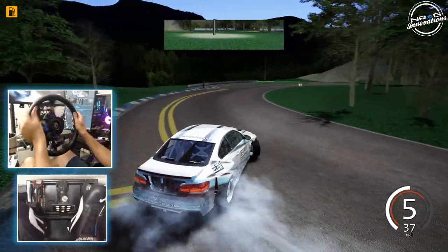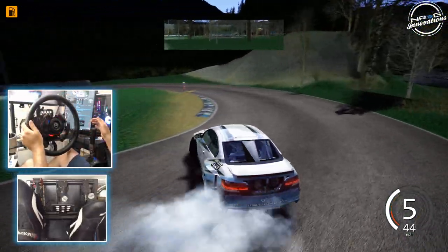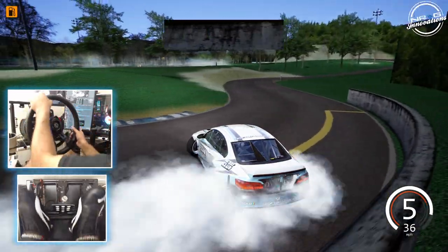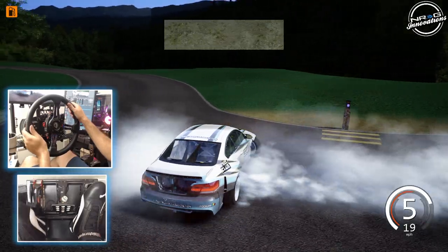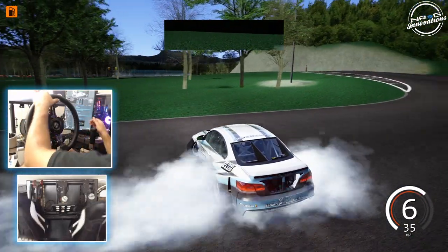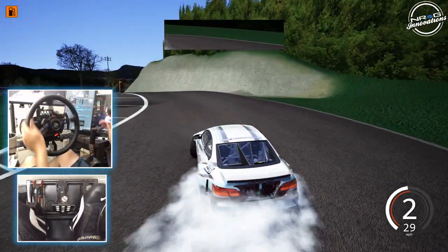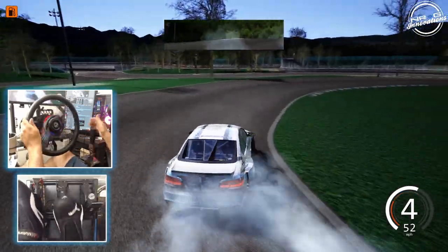Do these cars have a dog box? They do — they have the same six-speed style that is in my Pro S15, so that is super nice. And when I say that, if you guys don't know, you do not have to use the clutch when shifting up gears. You do need it to get going, but once you start going you can just stay in throttle, banging the gears.